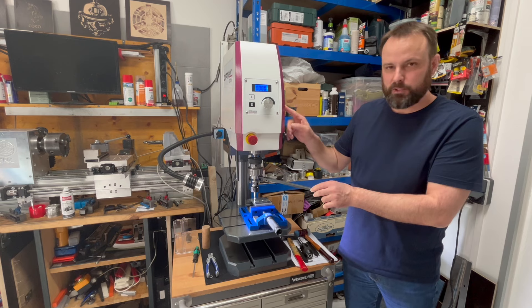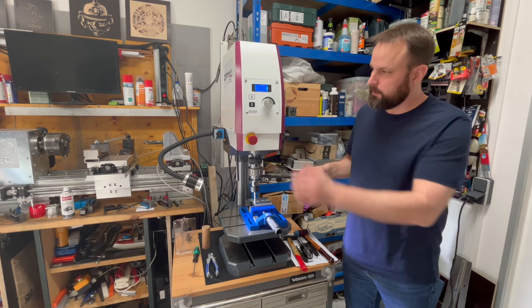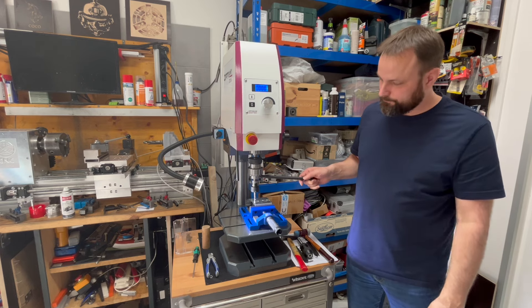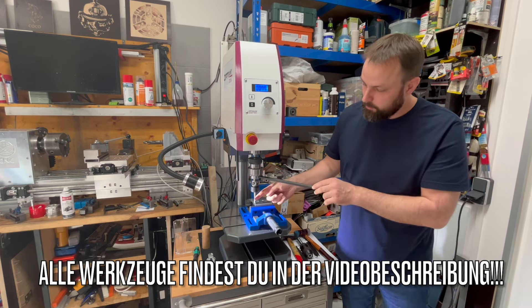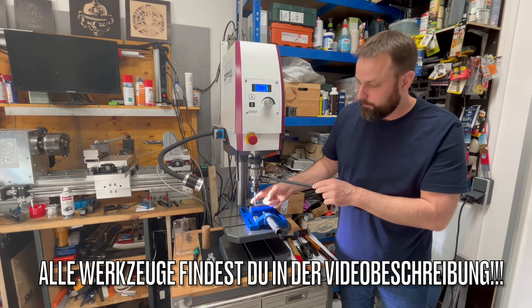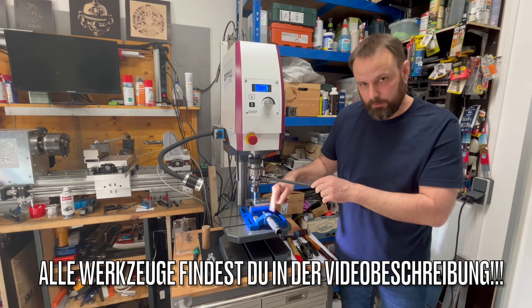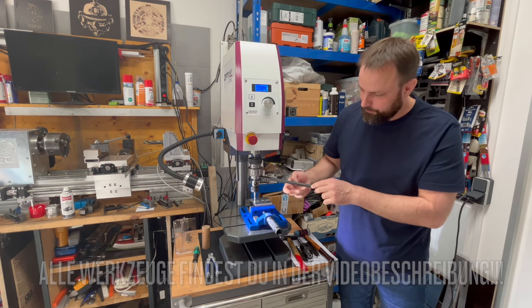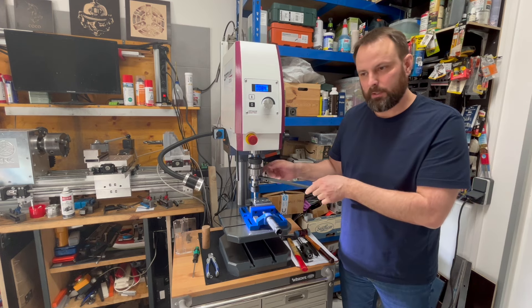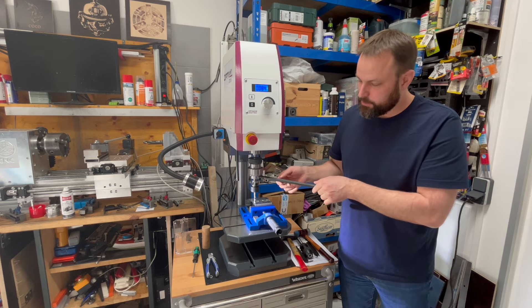This machine normally runs to the right, but as you can see, it is running left here. This is because I have a relatively cheap thread tap for the machine.